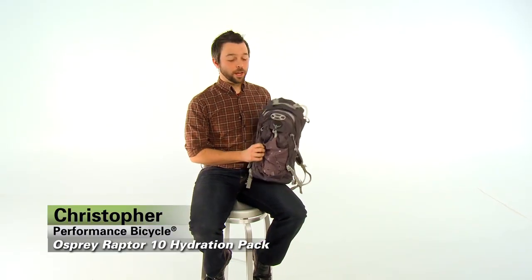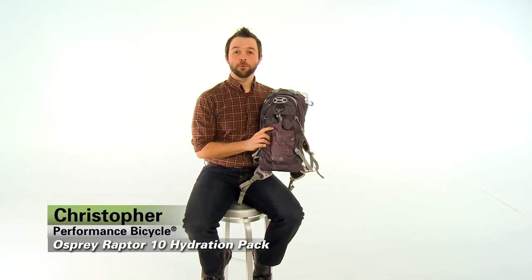Hi, I'm Christopher from Performance Bicycle and this is the Osprey Raptor 10 hydration pack.